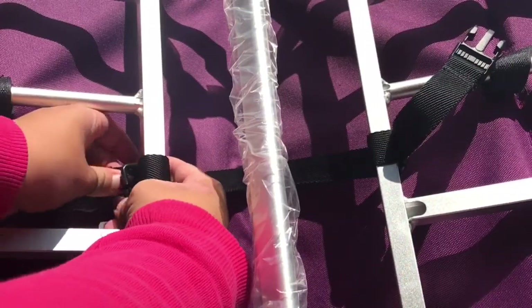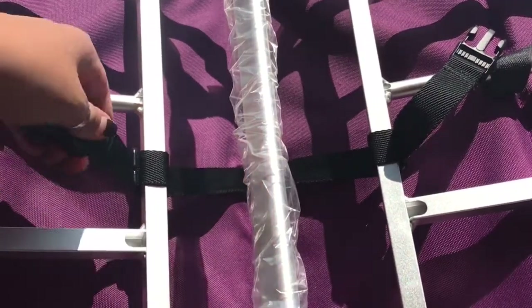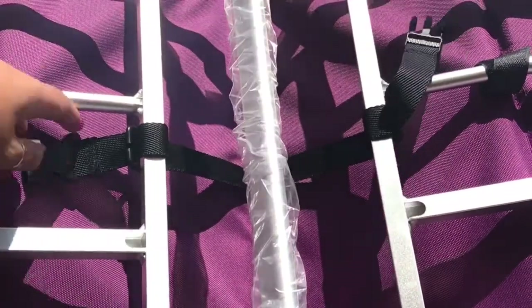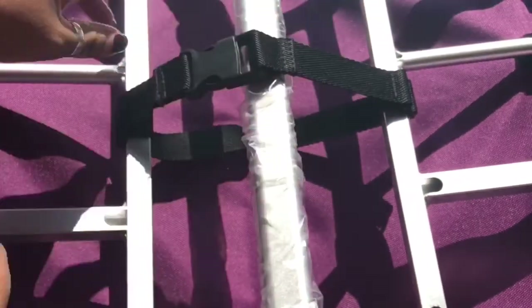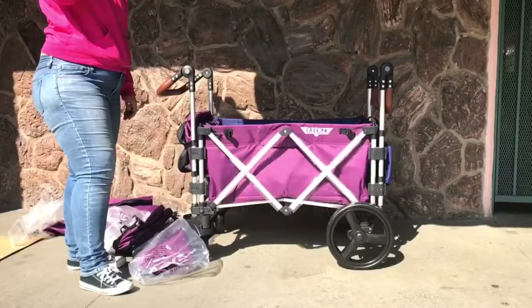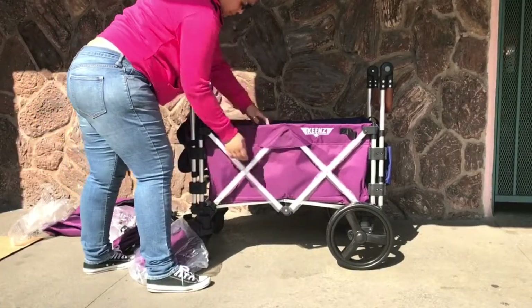That is pretty much the safety buckle underneath the wagon. To lock it when you're using it, you would buckle the clasps like so, and when it's not in use, that buckle would need to go under the bar. The wagon is now right side up.